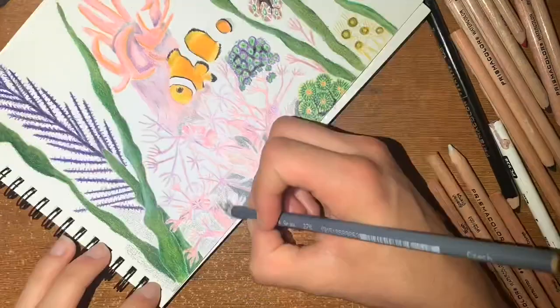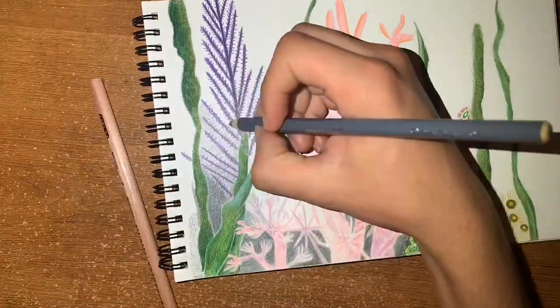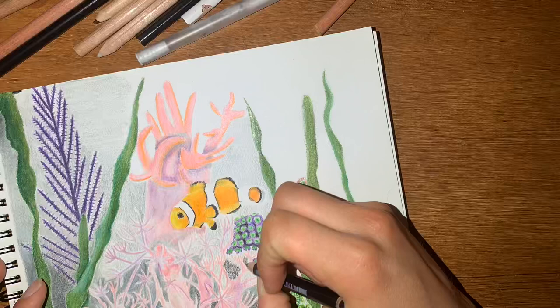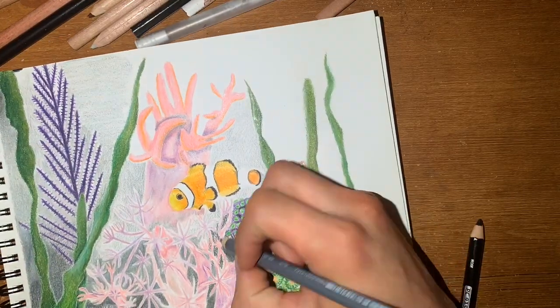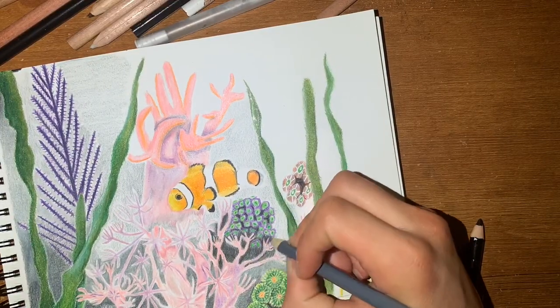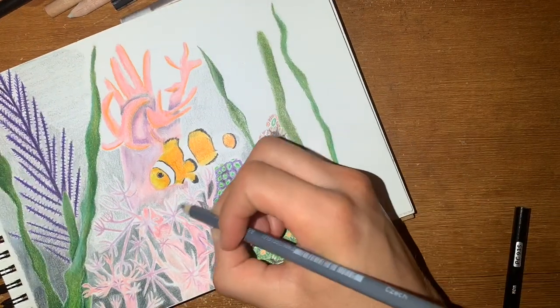For the background, I'm going to have a darker bottom, and it's going to be progressively going up and getting lighter, then at the top again it'll be black. I tend to do bluish colors for underwater pieces, but I try not to focus on that part in this piece — I'm trying to put more emphasis on the clownfish. So you could do your background however you'd like.